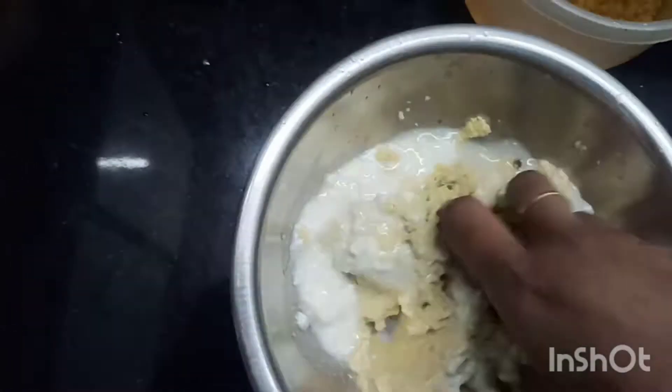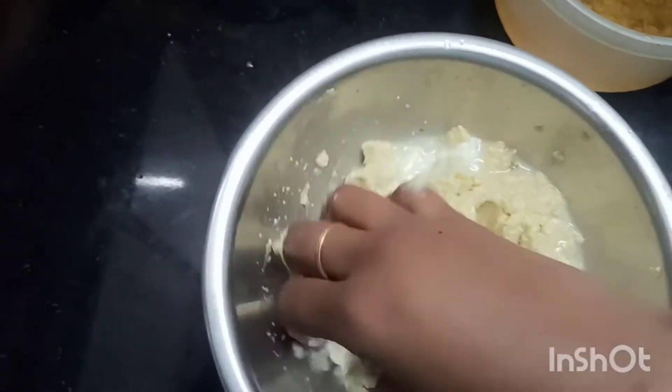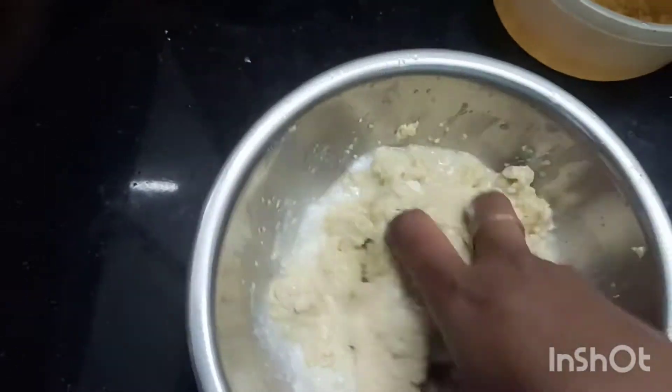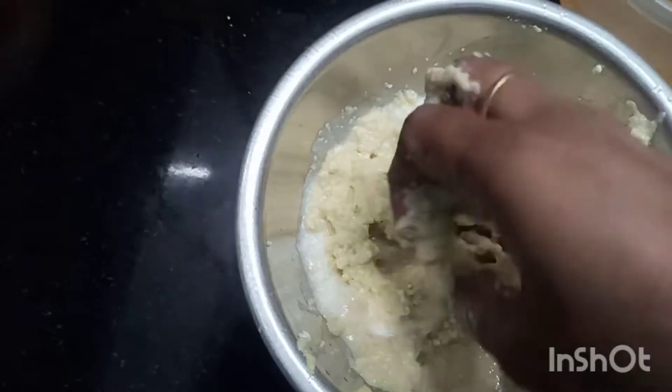Apply the mixture to your scalp and leave it for 1 to 2 hours. Then wash it out with water in the morning.